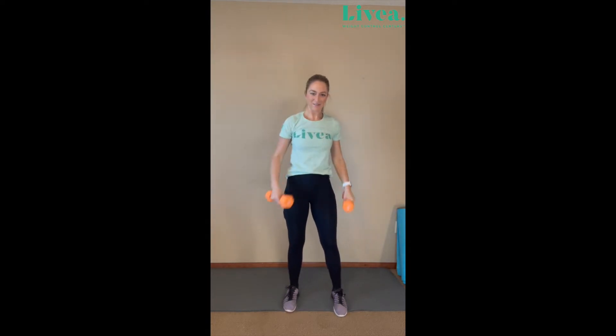Let's do that again — second set, you got this. Ready? One, two, three, four — you got it. Five. Nice. Six, seven. Eight, nine. Last one — ten! Shake it out.